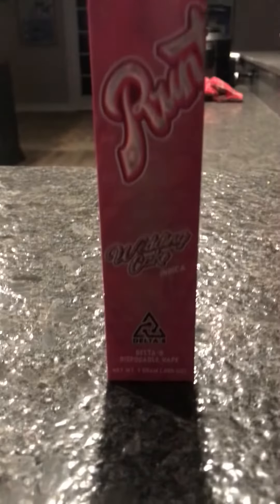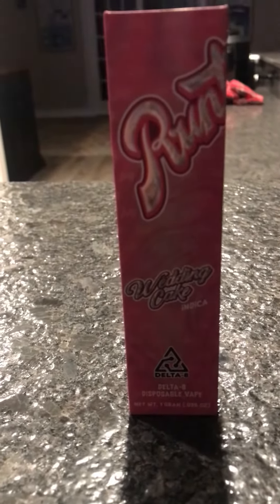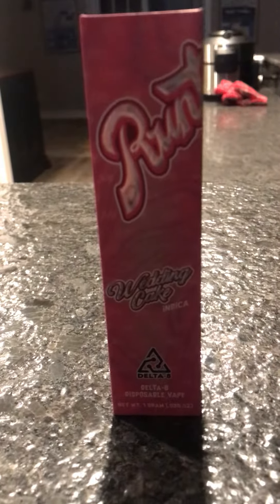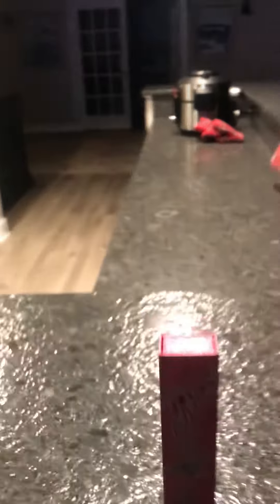Check this, we got it out. It's a Wedding Cake Runs Delta 8 Disposable Pin. Let's open it up.